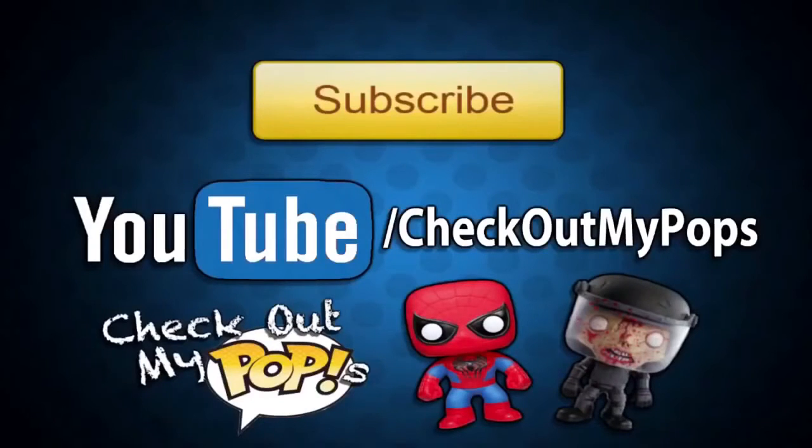Thanks again for watching. Before you leave, I just wanted to let you guys know that yes, this channel is mainly for Funko Pops but it will also have other toys as well. So if you're a toy lover, toy collector, or just a kid who plays with toys, be sure to subscribe to this channel.